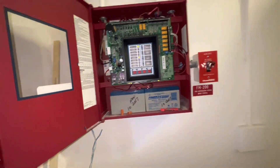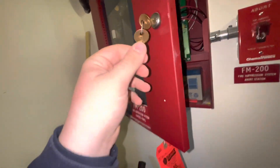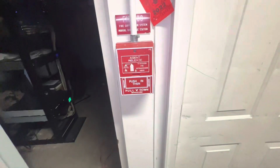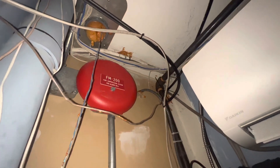It's basically the equivalent of a Notifier RP1002, even takes a Notifier key. Right here we have a Chemitronics Abort Switch, a Wheelock MT24LSM as our pre-discharge/discharge horn strobe, a Notifier NRA10 Manual Release, and a Wheelock MBG1024 Motor Bell as our pre-alarm bell.